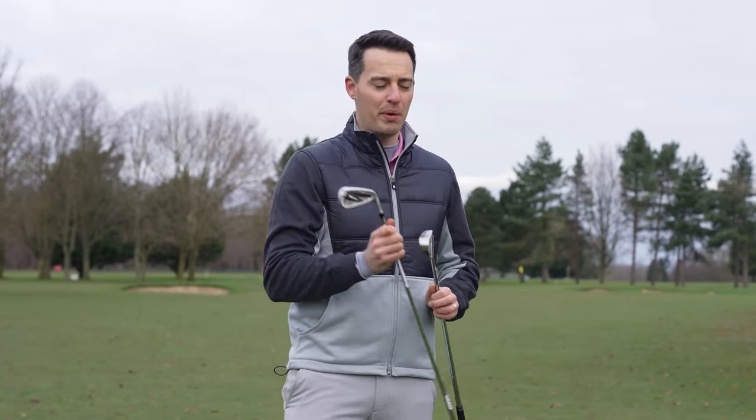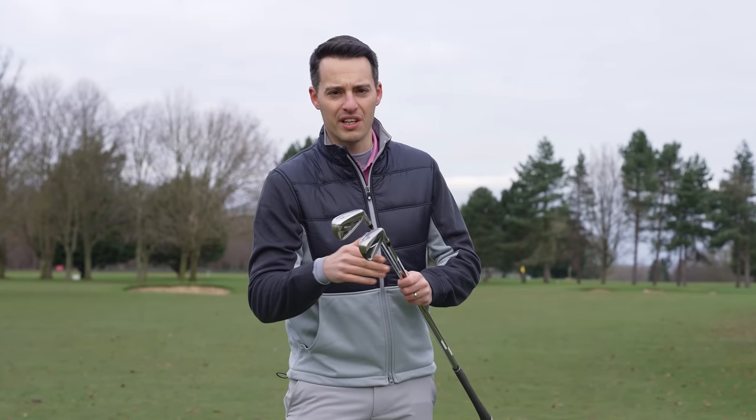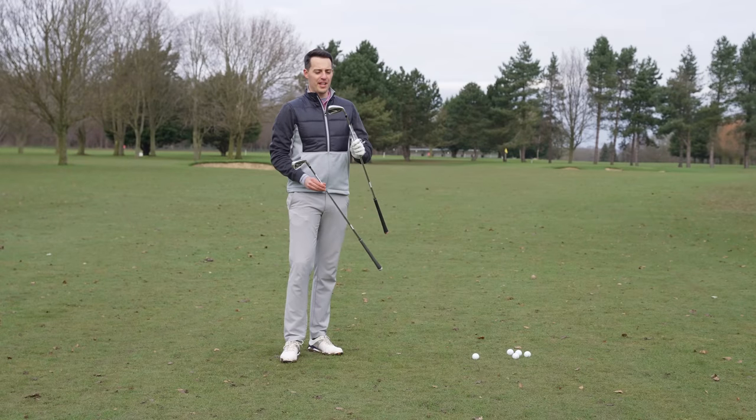It'll be interesting to see exactly how this one performs and how this iron compares. We're going to hit some shots here on a hole at Burley Park Golf Club, and I've also got some launch monitor data, so without further ado, let's hit some shots and see how they look, how they feel, and how they perform.